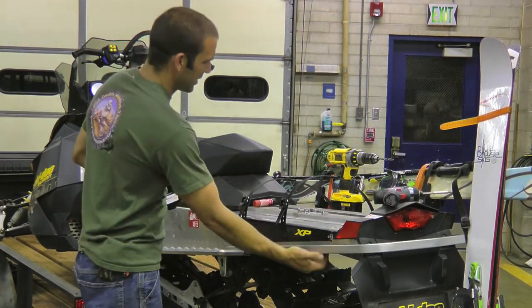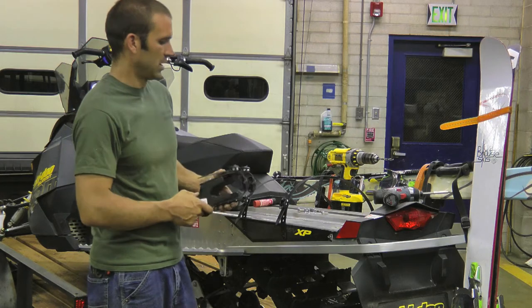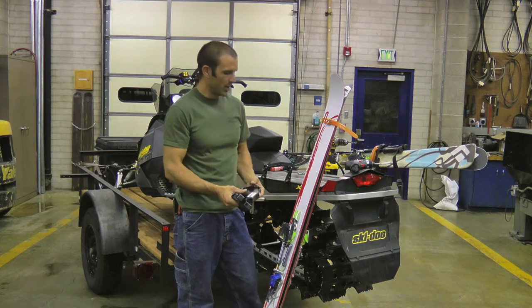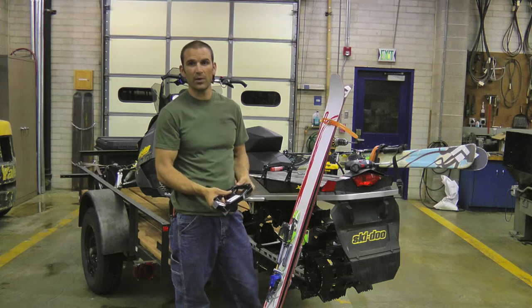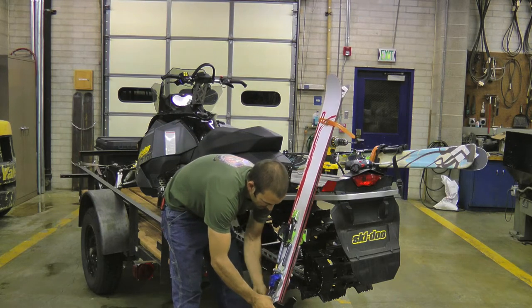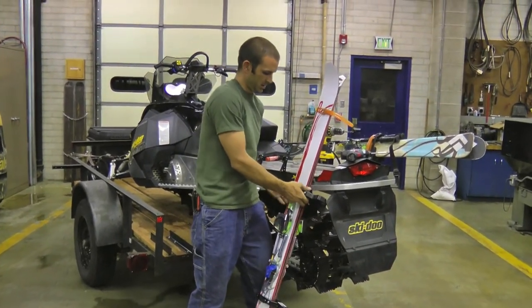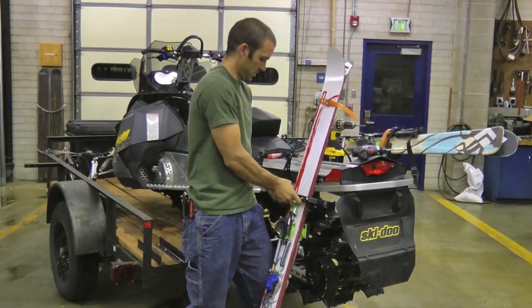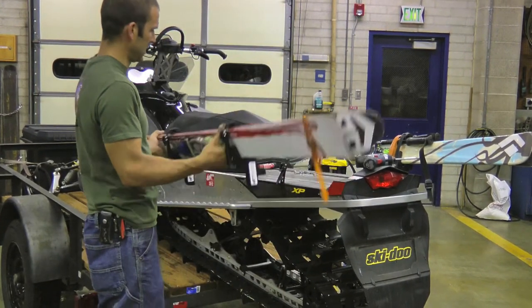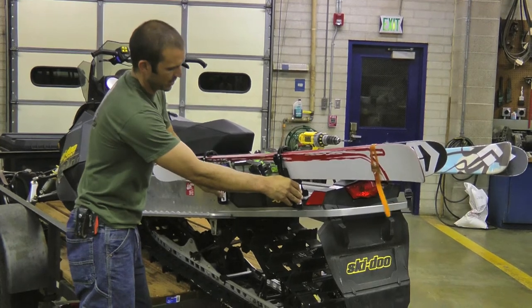Before mounting your ski racks, you need to check underneath your tunnel to make sure that there's no wiring or brackets that you'll be drilling into. When considering where to mount your racks, have your skis ready. These racks will hold a variety of skis, from fat powder skis to cross-country skis. Just mount your skis into the rack with these easy racking buckles, figure out where they fit with your bindings, and then place your rack up onto your snowmobile.